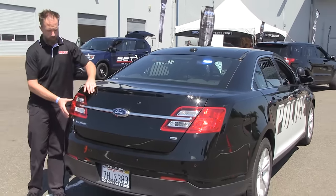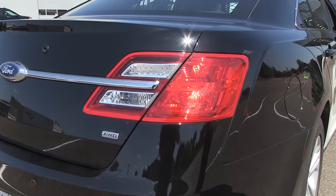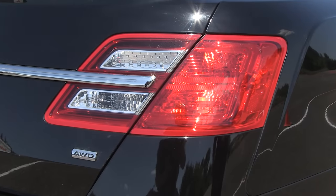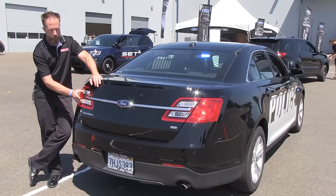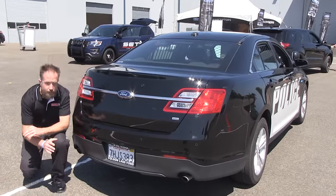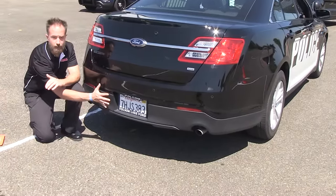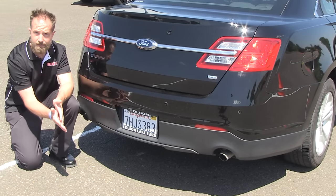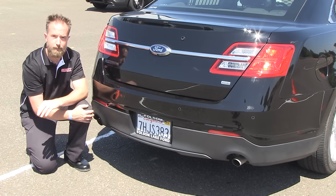Moving down midship, the tail light assemblies can easily accommodate LED hideaways. They can go into the brake light portion, or if you prefer, they can be done in the reverse light housing as well. Getting down low to the car, if you would like low-level lights, they can be affixed onto a license plate bracket or onto the bumper.